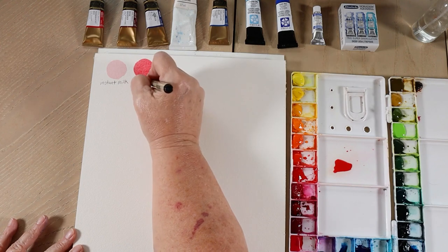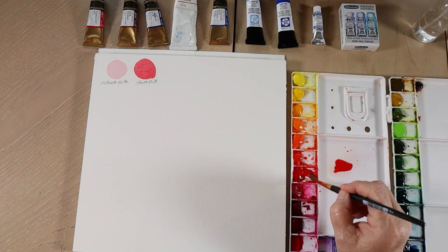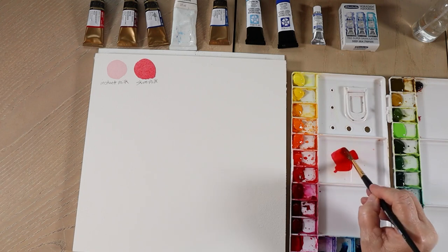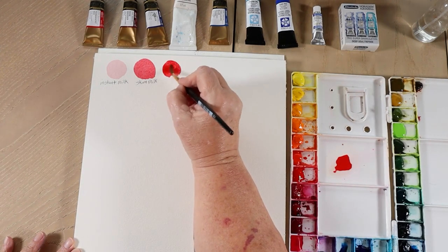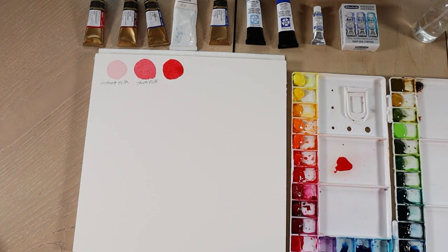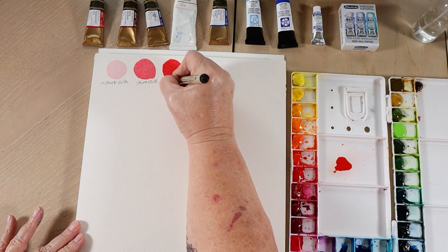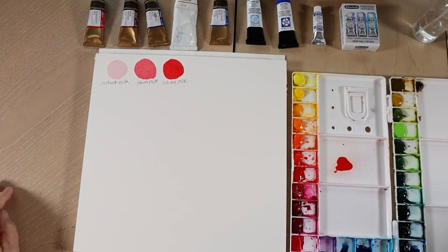Now the next one we're going to go for is whole milk. With whole milk, you're going to get a lot more coverage and a lot brighter color. I'm adding more color to my puddle, and you can see when I'm running my brush through it, I'm not really seeing much of the palette underneath — it's pretty solid, but just a little bit transparent still. This is what you would use when you're doing a wet-on-wet technique, because the water that's already on the paper is going to add water to your paint. You'll get the look of the skim milk when you do that, and you use it wherever you want more intense color.